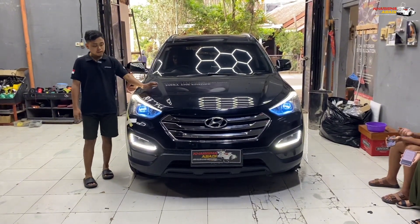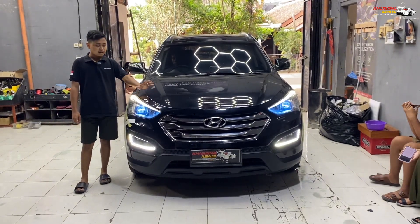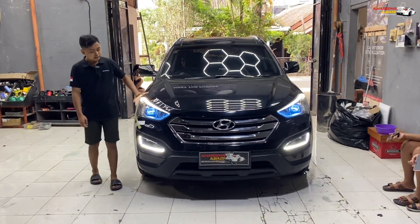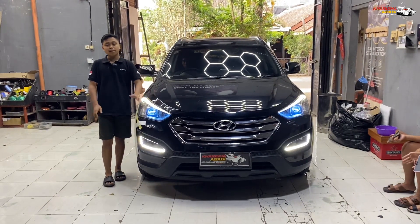Jadi untuk karakter-nya dia masih kalem, nggak garang, karena masih mempertahankan chrome-nya guys. Dan di sini apalagi grill-nya juga masih chrome, jadi biar senada seperti itu guys. Sekarang untuk output signal-nya seperti apa? Kita lihat.